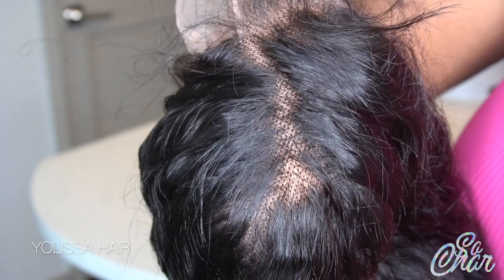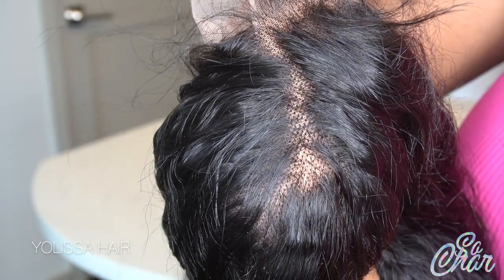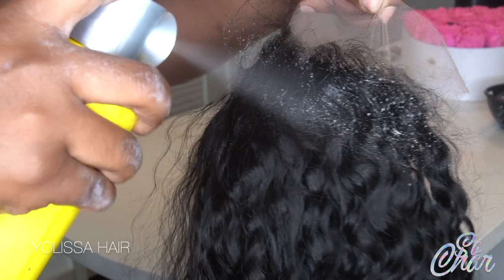Hey guys, welcome back to my channel. This is the wig I wanted you guys to have an idea of how it looks without the knots being bleached.